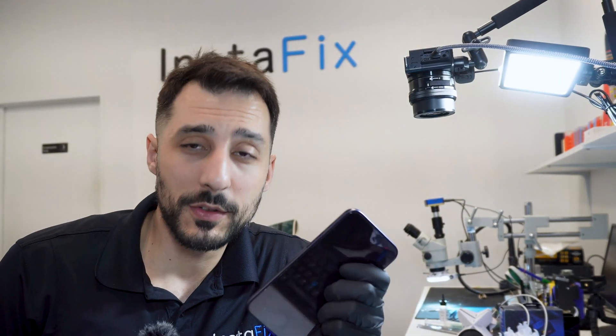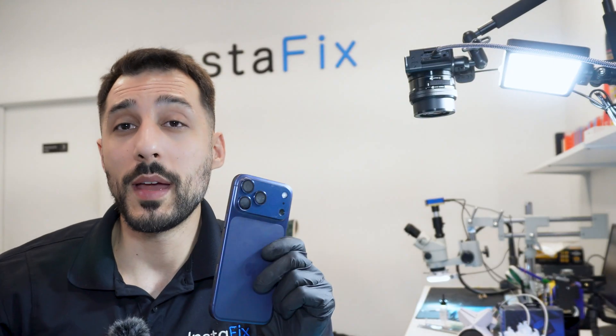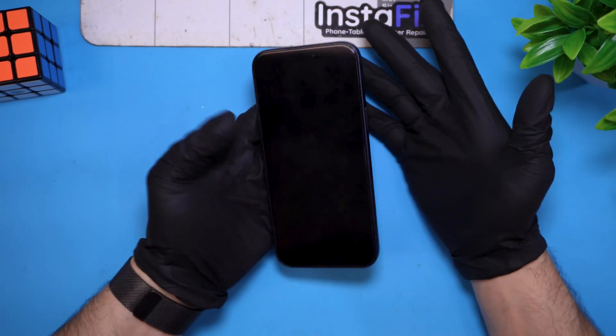Today is our very first official day of receiving one of these. This is an iPhone 17 Pro Max and it's not turning on. What a surprise. This phone was just brought in about 20 minutes ago and I have yet to disassemble it or really take a look at it. I figured let's do this on camera so we both get to see what's wrong with this iPhone 17 Pro Max.